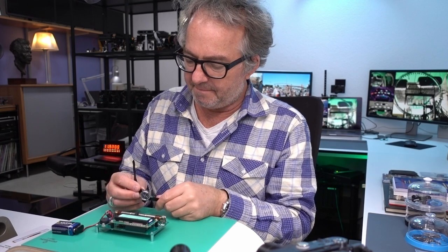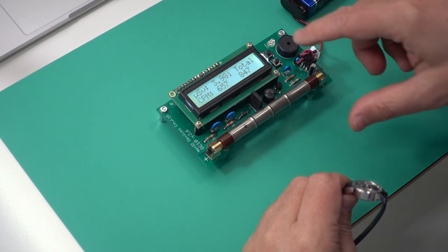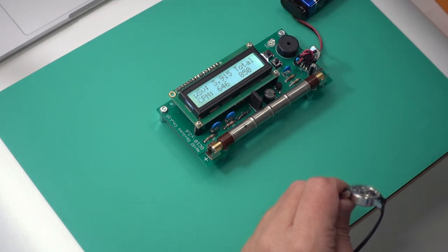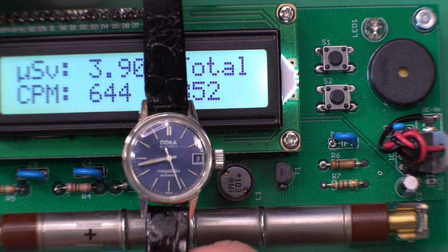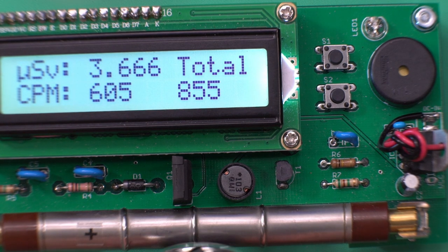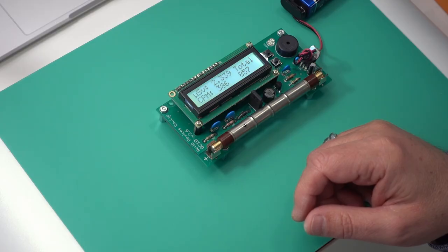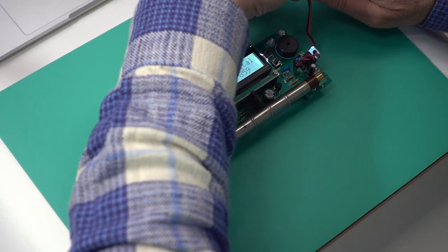There's some background radiation all the time, so particularly with this sensitive tube you're always going to see an occasional flash as background radiation is detected. But this watch — which is not radium — a Dox Conquistador automatic, basically has no effect. You just see the background flashing, that's all.